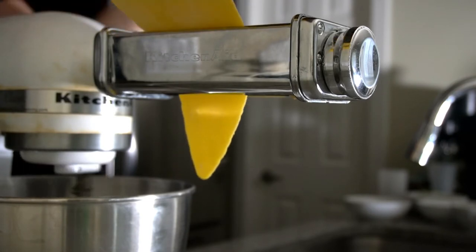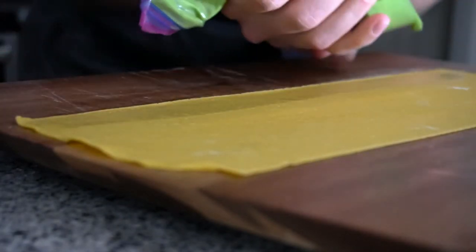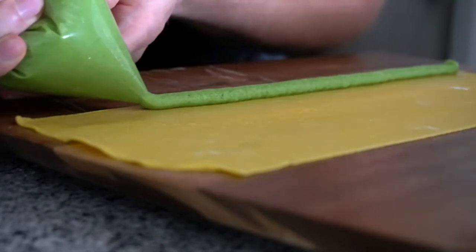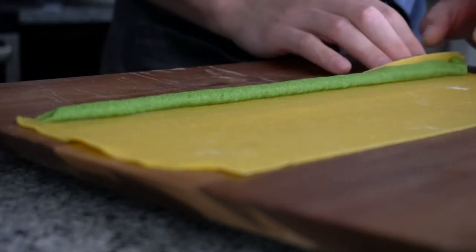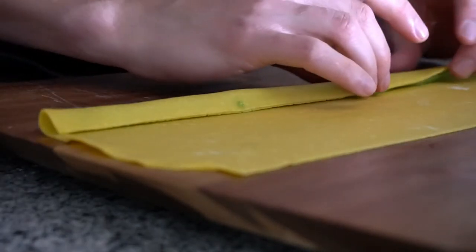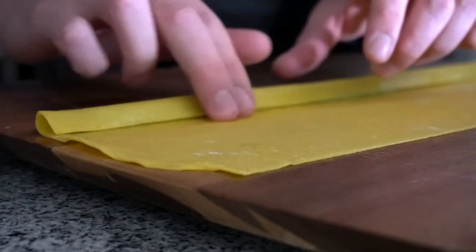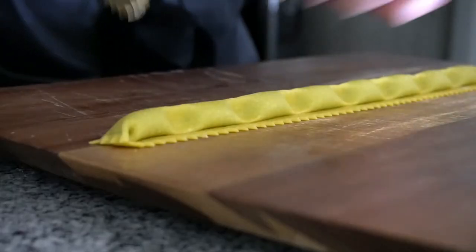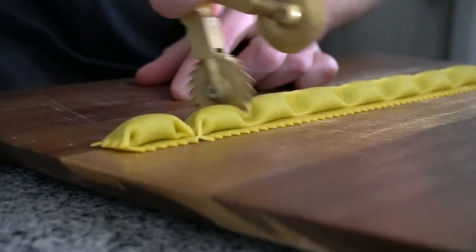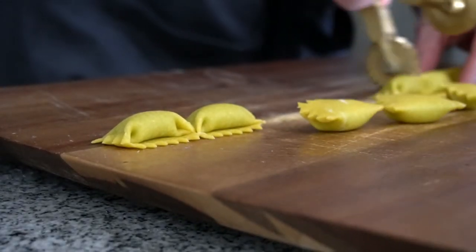Once your pasta is rolled out, make sure it is covered so it does not dry out, and cut it into manageable sheets. Brush the bottom of your pasta with your hand or a brush. Pipe the filling across the pasta — you can leave as much space or as little as you want; this is all preference. The tighter the better. Use your pasta machine and cut right down the middle between each pinch you make. This will cause the pasta to flip and roll up.